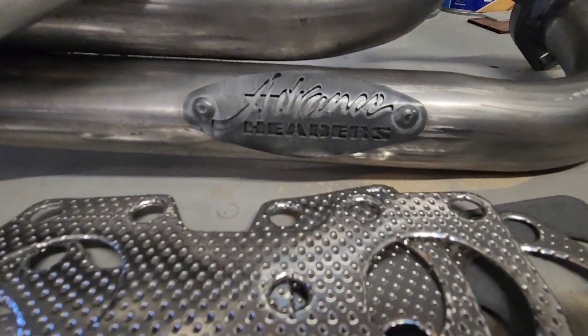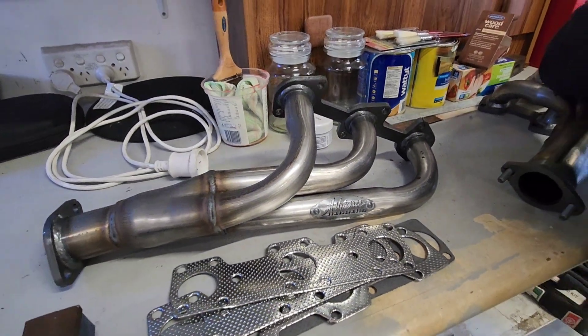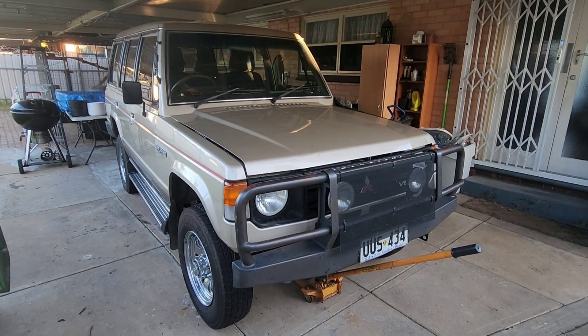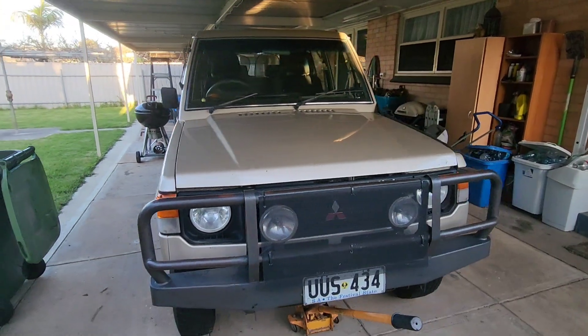Australian Might. Stylist Steel. Extractors. This old girl is getting some upgrades.